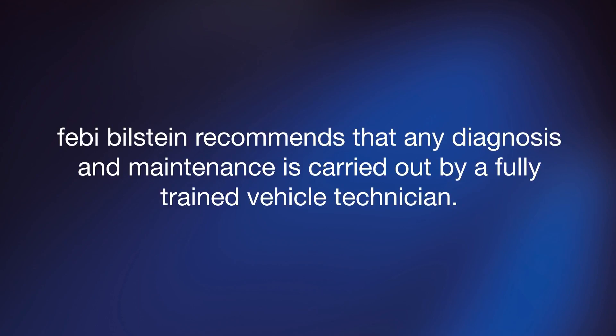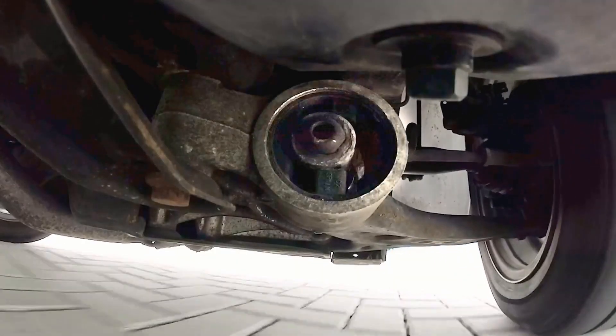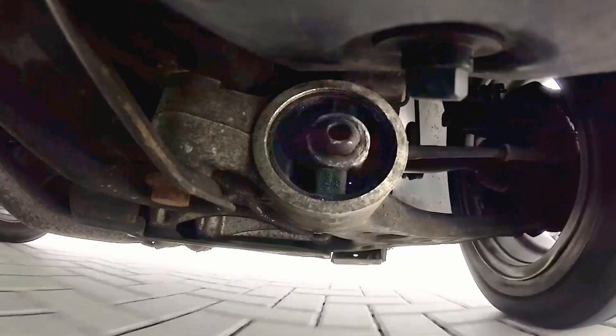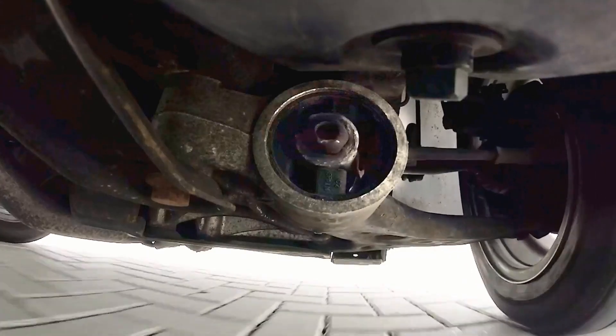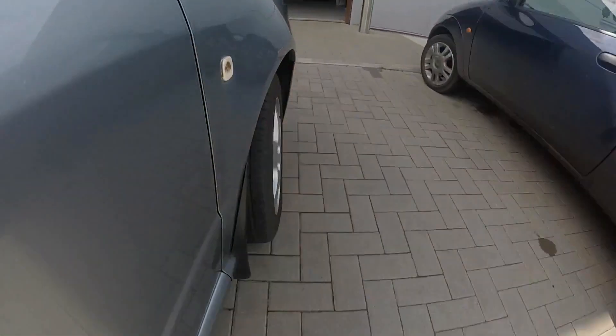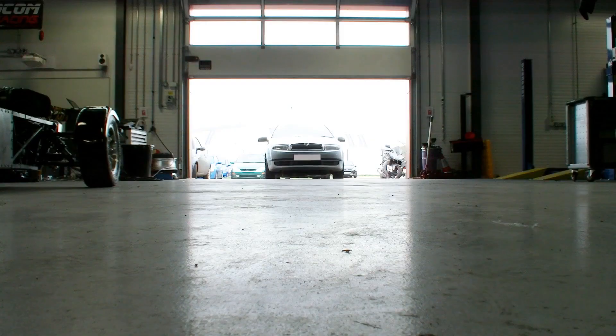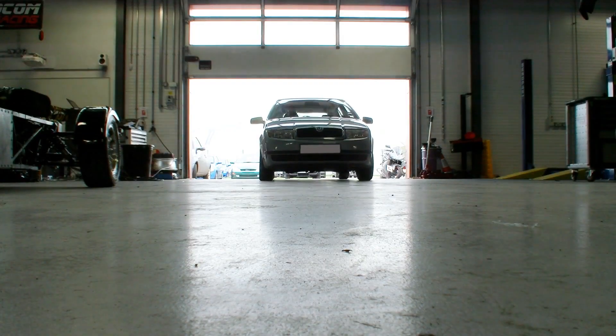Febbi Bilstein recommends that any diagnosis and maintenance is carried out by a fully trained vehicle technician. In this video we are looking at a common suspension wear item that affects several popular Volkswagen AG vehicles. Worn steering and suspension components can cause issues such as knocking or creaking noises over uneven road surfaces, as well as vague steering and handling and uneven tyre wear.